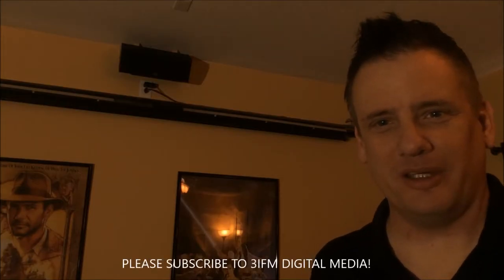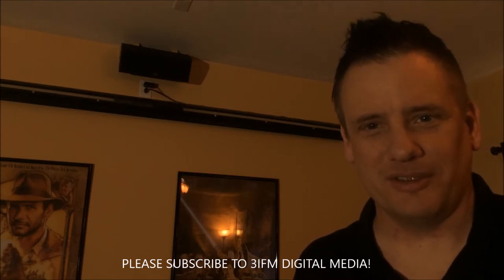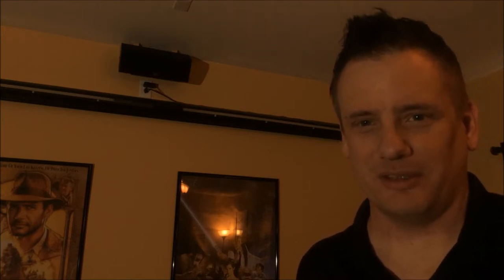Welcome everyone. Since my channel is about hobbies that I enjoy, I thought we'd geek out on my home theater setup for a little bit. The main point of this video is to demonstrate how you can have a sort of multi-function room environment that's not quite a dedicated home theater, and at the same time get an experience that's similar to what you might find if you were to take the family down to the local cineplex for the evening.